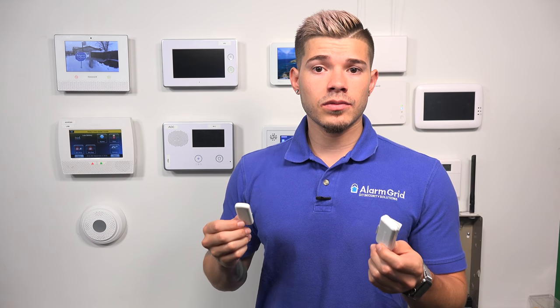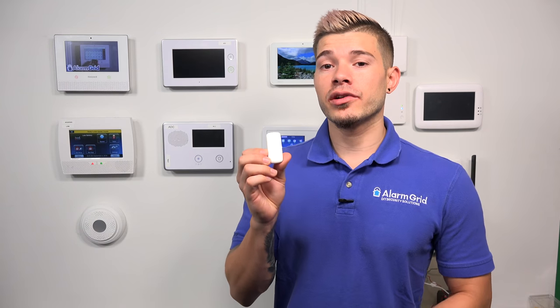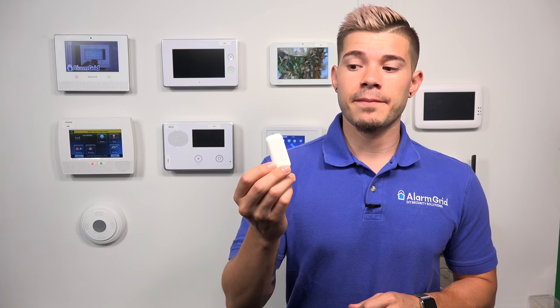So they're both going to act the same — they both have an internal reed switch that a magnet connects to, and once you move away, the sensor sends a signal. The 5800 Mini transmits at a 345 megahertz frequency, so any Honeywell system with a 345 RF frequency receiver is going to be compatible. That includes the Lyric, any Lynx panel, any GC3 or GC2, and any VISTA system that has a wireless receiver.